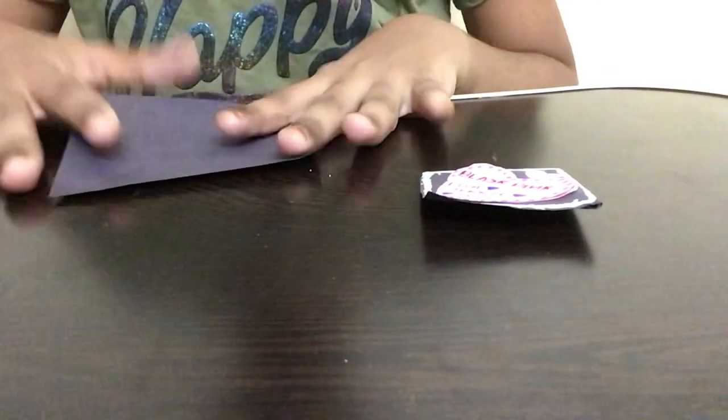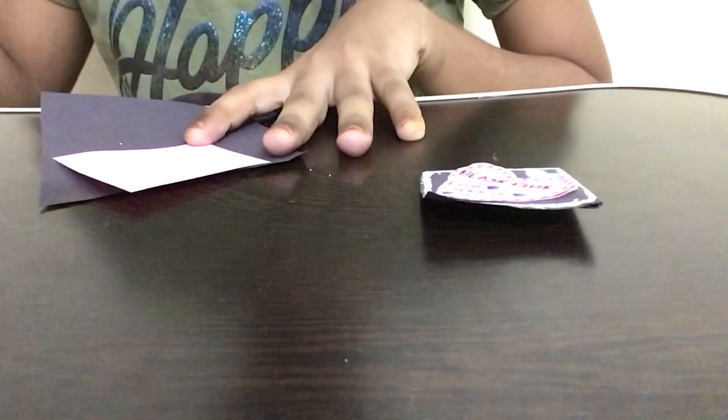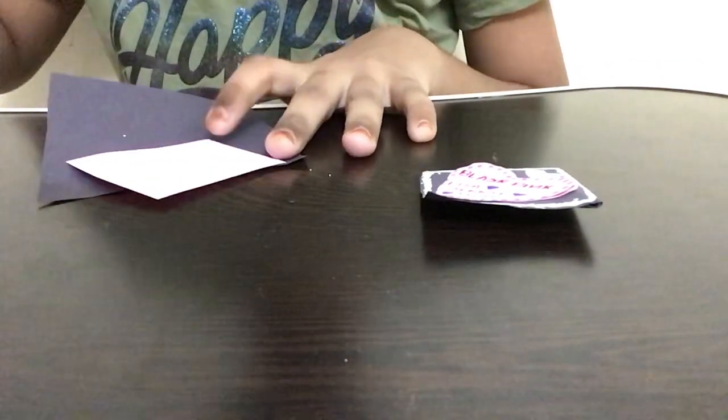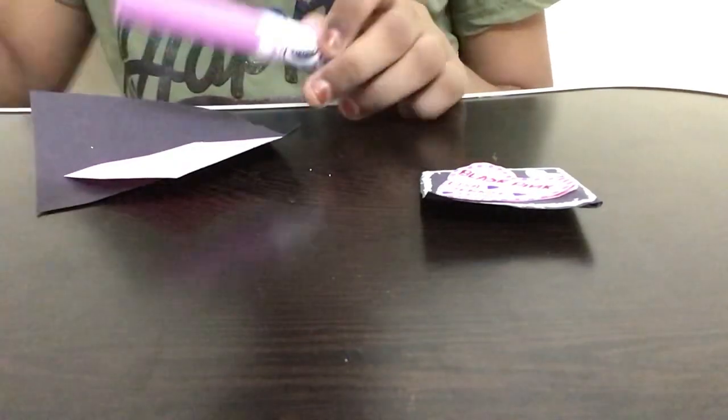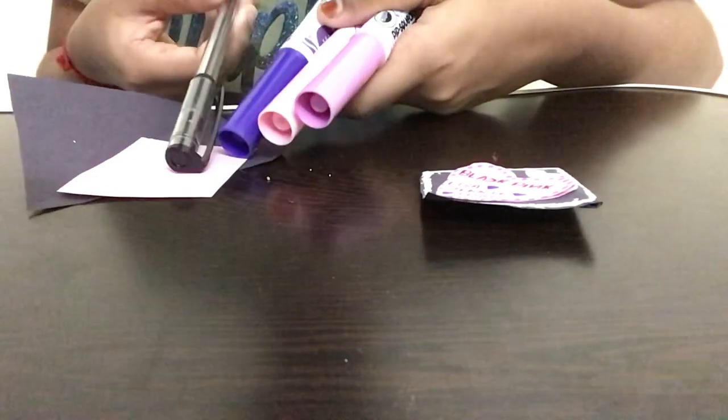To get started we're just going to need a few simple materials: a small square black piece of paper, a pink piece of paper, a glue bottle, scissors, and three marker colors — dark pink, light pink, and purple. I'm also going to be using a black pen for the lettering.